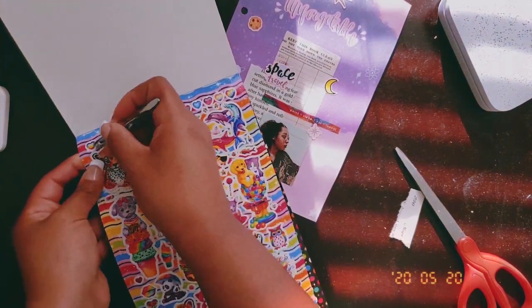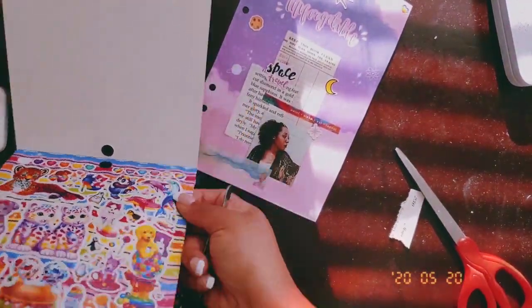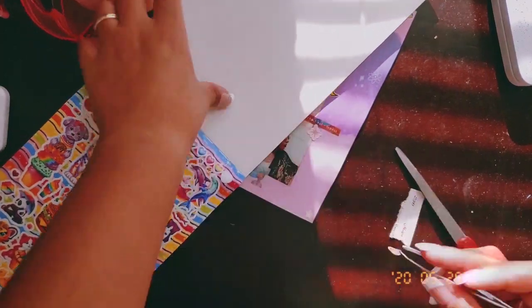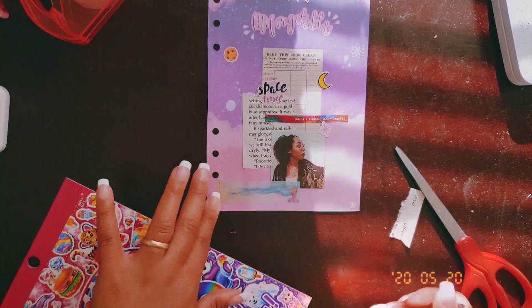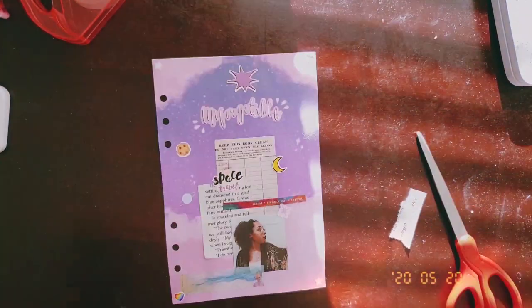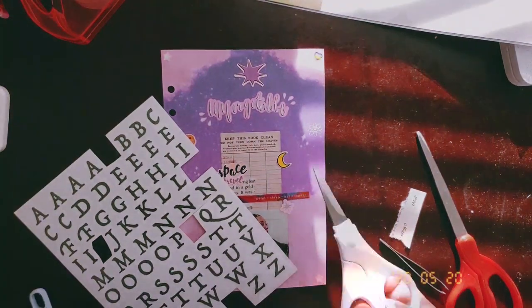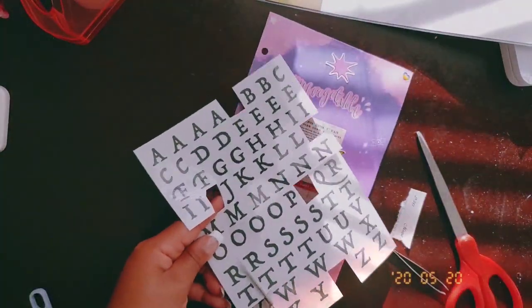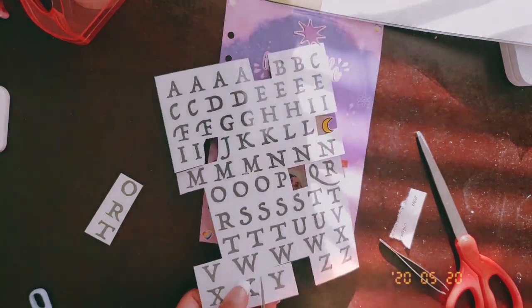Oh my gosh guys, throwing it way back — I found these Lisa Frank stickers! I am obsessed. I used to have Lisa Frank notebooks, pens, pencils — you could not tell me anything about Lisa Frank back in the day. I ended up buying three of these even though I did not need three, but I figured what if I never see these again? This is like my childhood come to life.